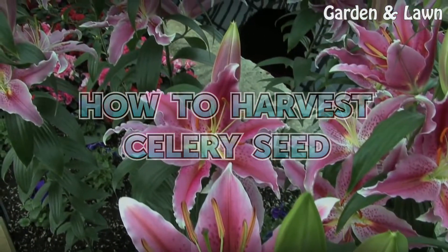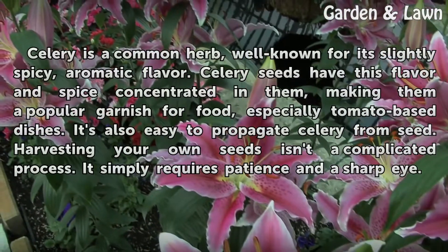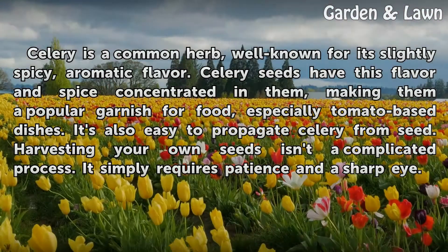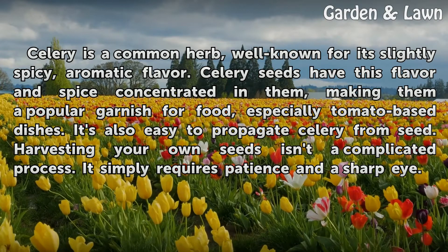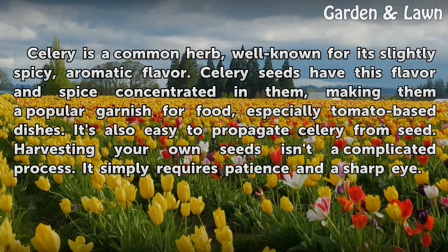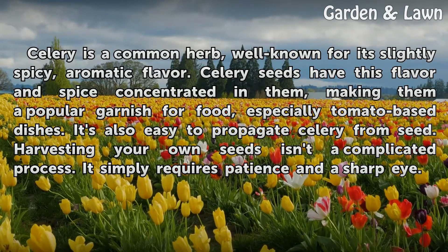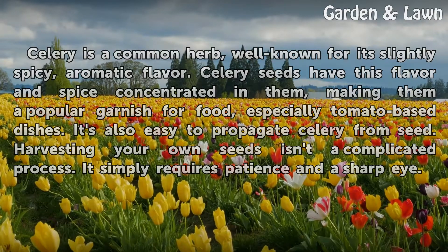How to Harvest Celery Seed. Celery is a common herb, well known for its slightly spicy, aromatic flavor. Celery seeds have this flavor and spice concentrated in them, making them a popular garnish for food, especially tomato-based dishes. It's also easy to propagate celery from seed. Harvesting your own seeds isn't a complicated process — it simply requires patience and a sharp eye.